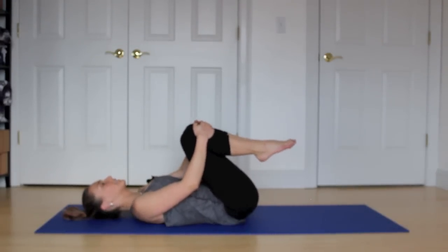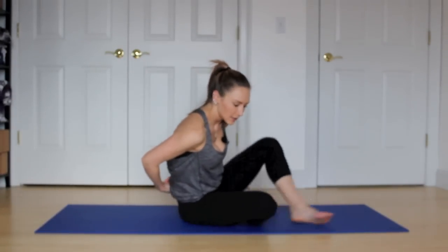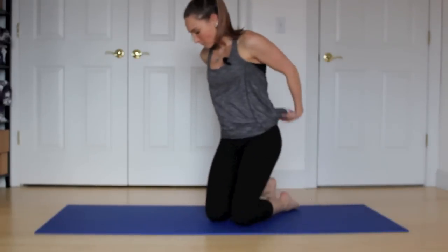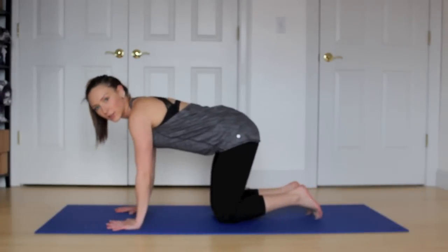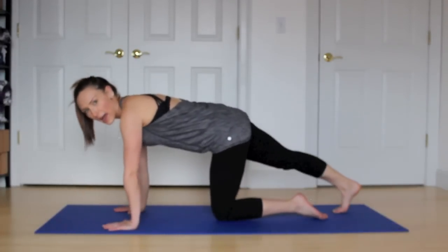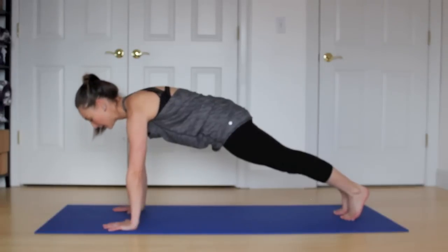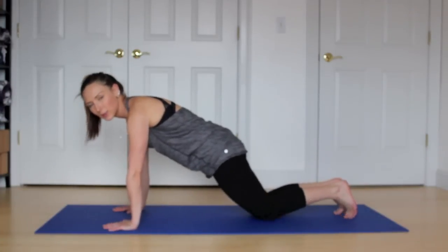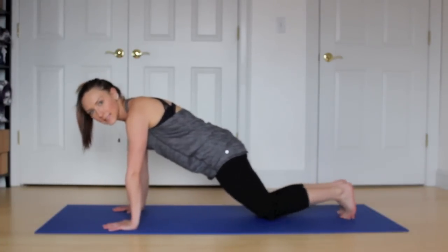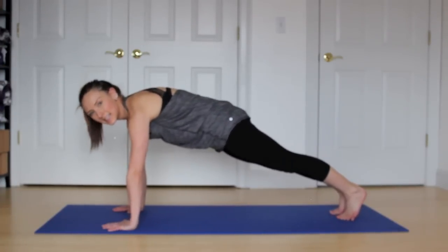Hug those knees in towards your chest. Very nice work. We're going to come up — we're going to finish with those arms. Come onto your stomach and into a plank position here, on your hands and your knees. Hands are directly underneath your shoulders. Step your feet out and find a nice, beautiful plank position. Take five deep breaths here. Breathe it in and exhale. Breathe in and exhale.